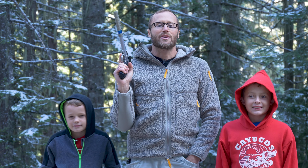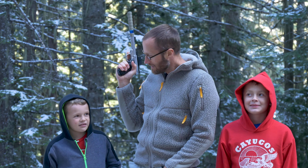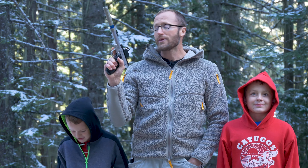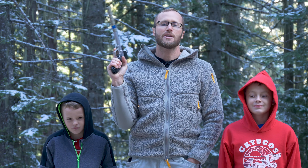Hey everyone, it's Ivan, kitbadger.com, out here with my posse, Ira, Jada, and Ira and Jada. And we're out here today to review this guy. This is the SW22 Victory, a Smith & Wesson .22 pistol.